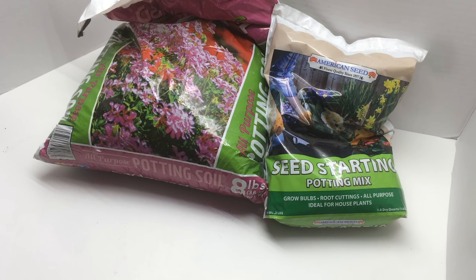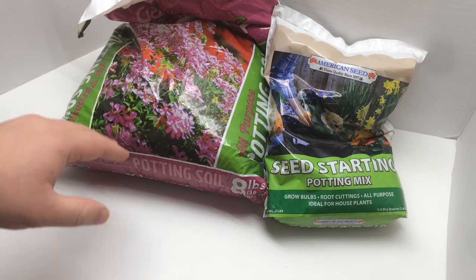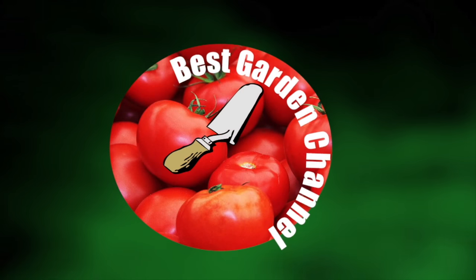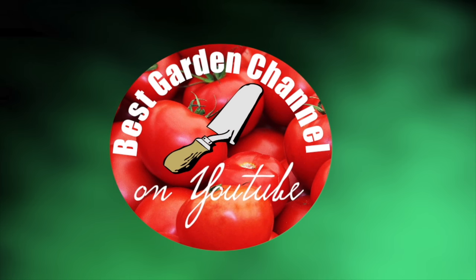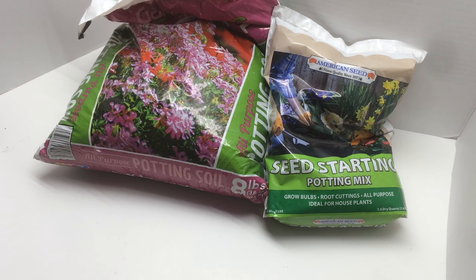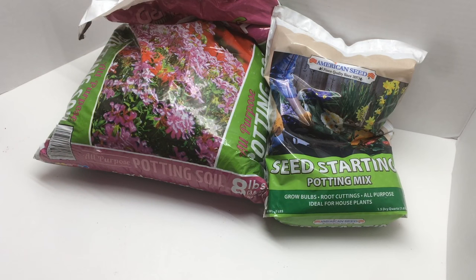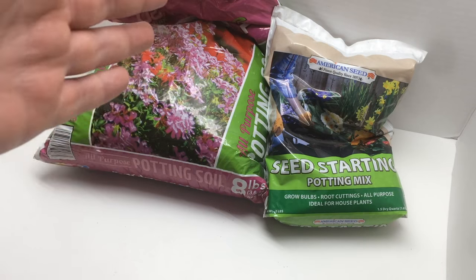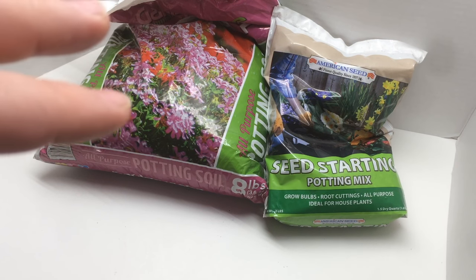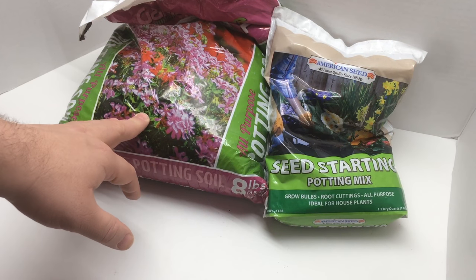Today we're doing a simple garden experiment: the difference between starting seeds with seed starting mix or just regular potting soil. We're going to do an A/B test in which we plant half of the cells in our seed starter — just an egg carton — with seed starting mix and the other half with potting soil.